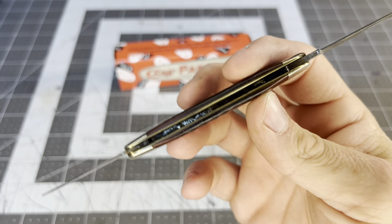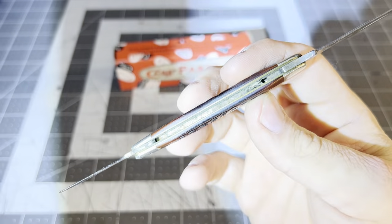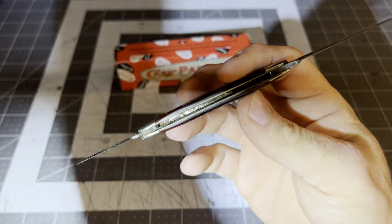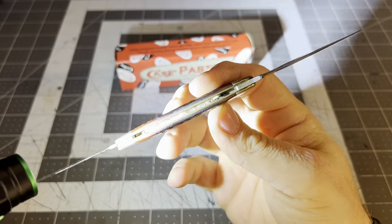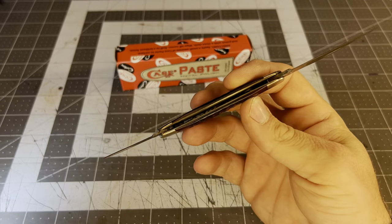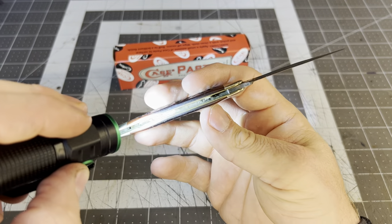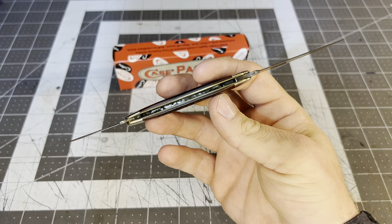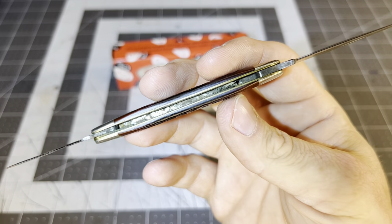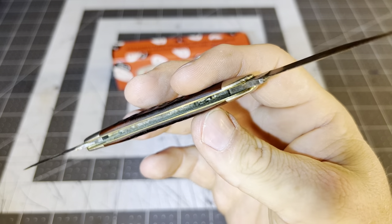Let me get my flashlight and look inside the blade well. It's hard to see but it's pretty dirty in there, pretty — you know what I'm saying.